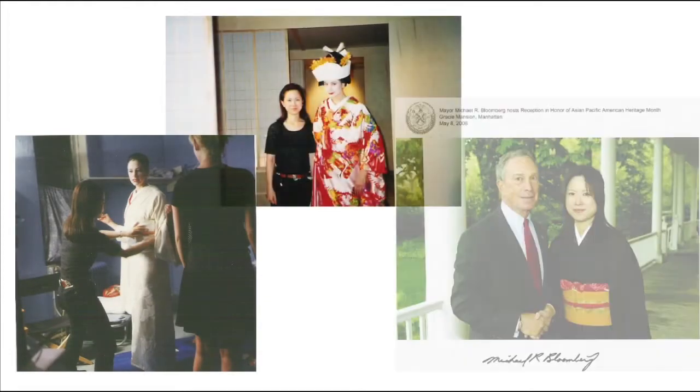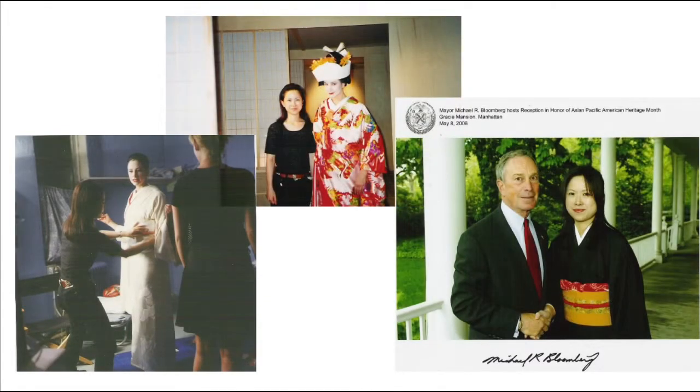Hi, my name is Yukiko Sato. I will show you about yukata making using 9 Japanese stitches, step by step through the process of sewing.